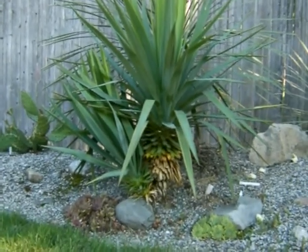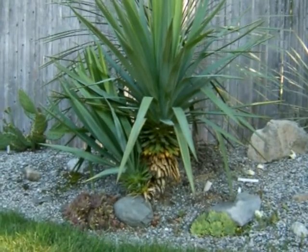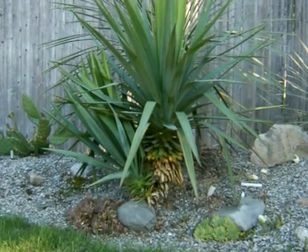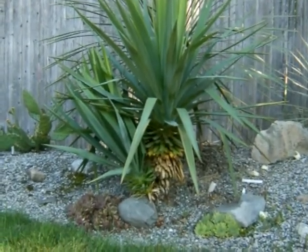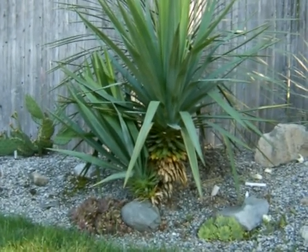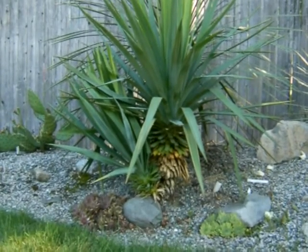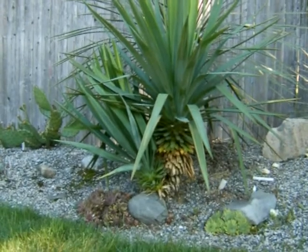Here's a form of yucca recurvifolia, or perhaps even gloriosa. This has been in my garden for a good three, four seasons now. I received an offset from a plantsman in southern New Jersey, John D. He thought this may be yucca shardii at the time, but it's clearly a form of an east coast yucca.